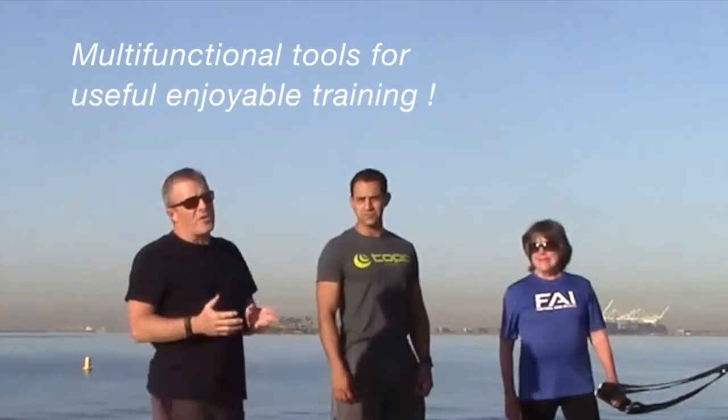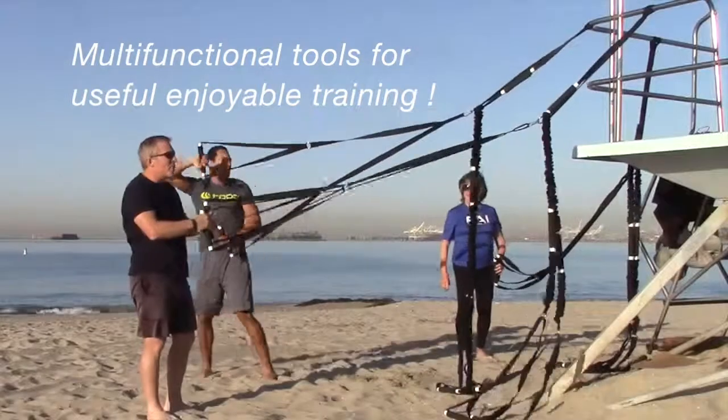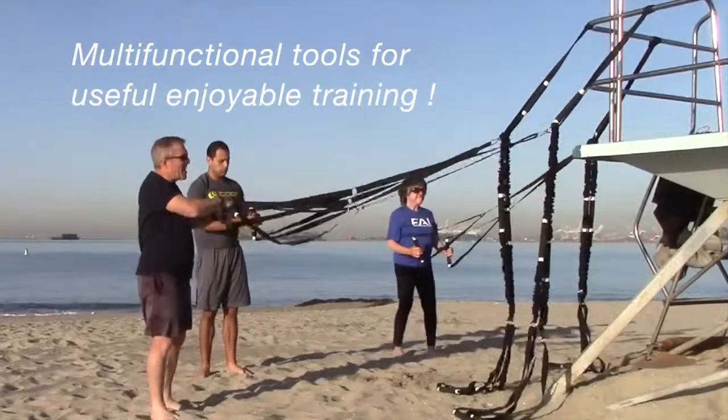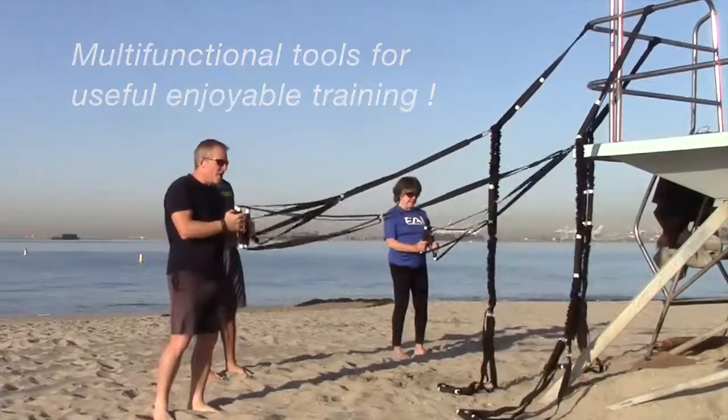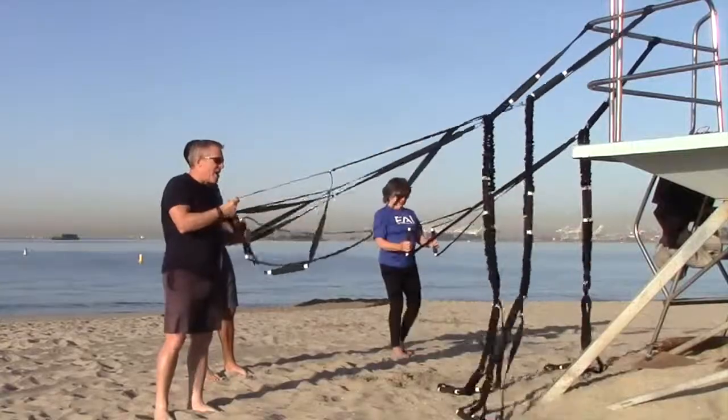They do lots of great things, as you're going to see. I want you to notice how long these handles are. This last version of the long handle allows you now to really use the entire handle for all kinds of serape work, where you can wrap the whole piece around your body.